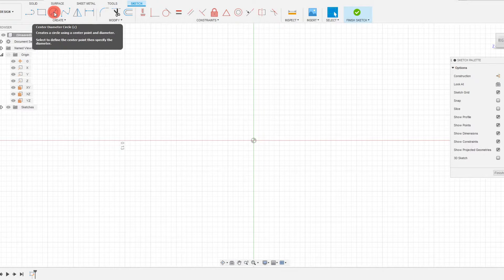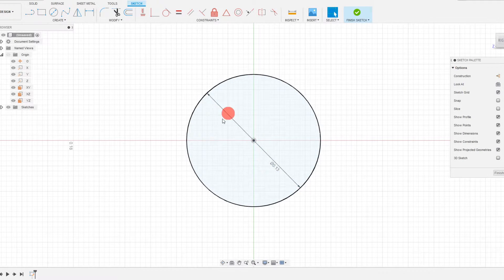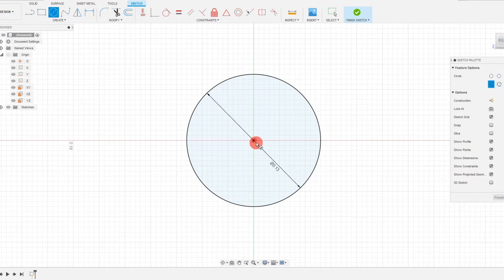The first thing we're going to do is come over to center diameter circle and place it right on the origin. We're going to drag this out to 0.13 — that's 0.13 of an inch. Make sure that your unit system is set to imperial for this example, because we're creating a part that's ANSI — the American Standard.